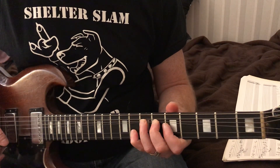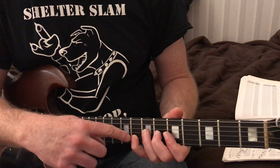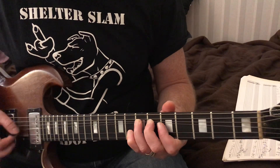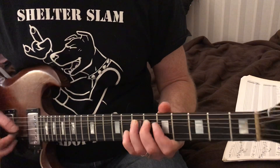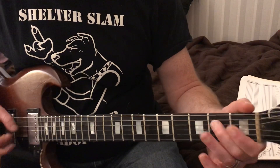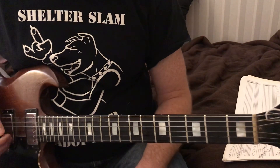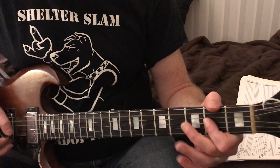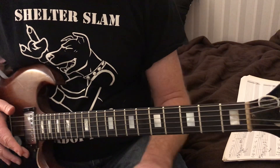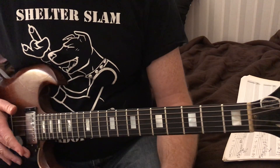Then we're going to bend on the seven on the third string and put our pinky on the second string, eighth fret. There's a bunch of different fills Johnny Winter throws in there, but we'll just do that one. This is just a guitar tip of the day - enjoy that one. Maybe I'll do a full lesson on this.